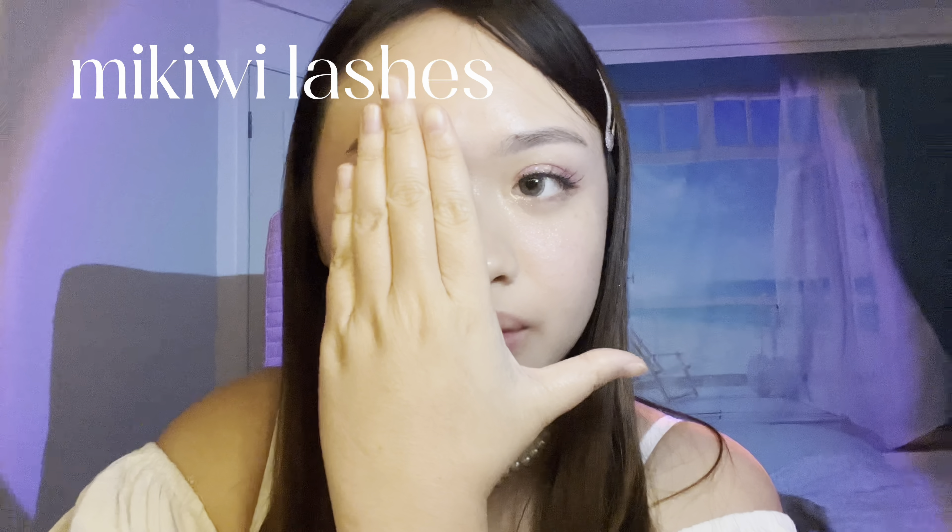This is also a creamy eyeliner from Sheglam Cosmetics. I'm just drawing a wing at the end using a brown liner. And then here are some lashes to finish the look, and then we've got some lip gloss slash lip stain.